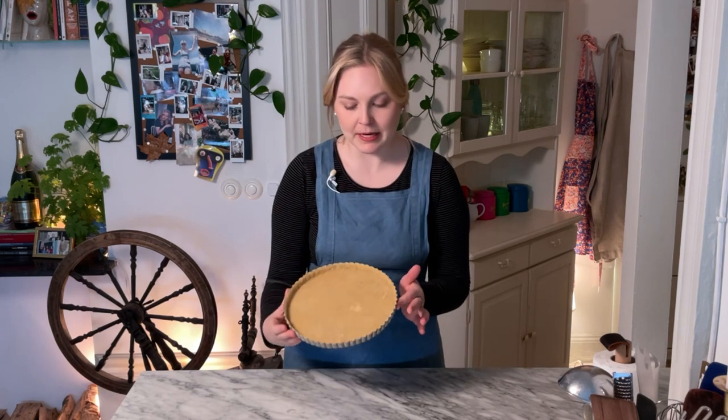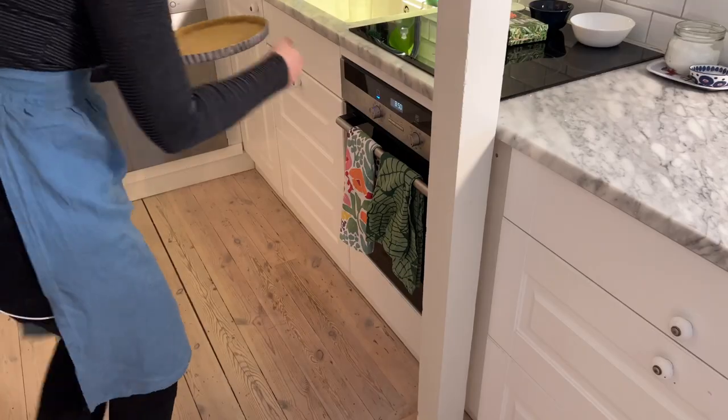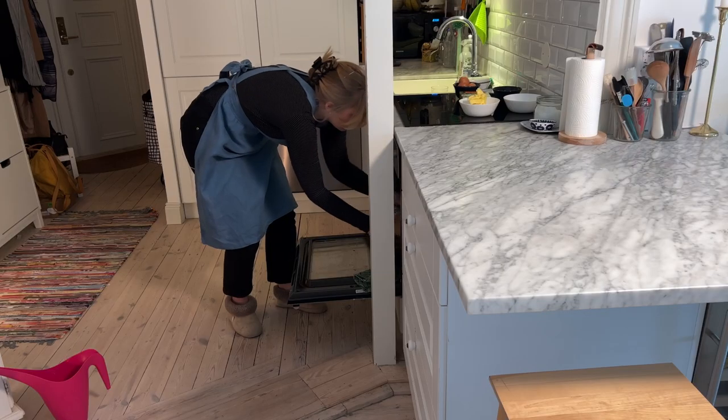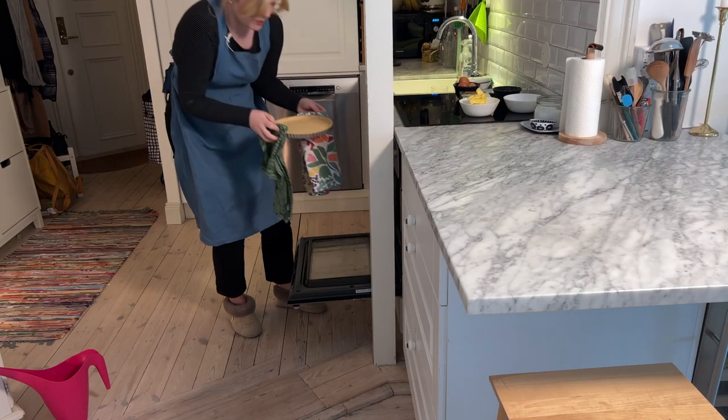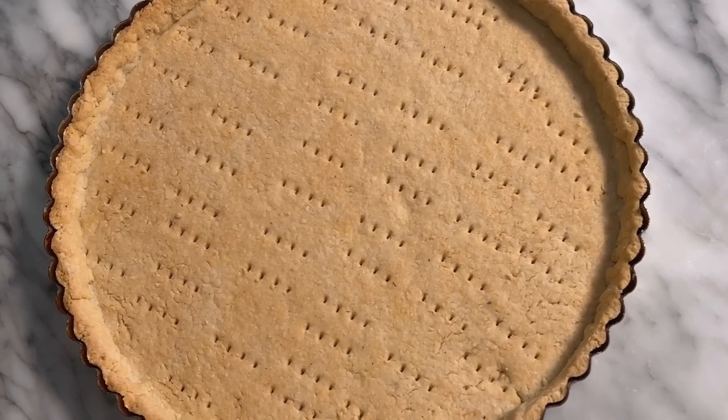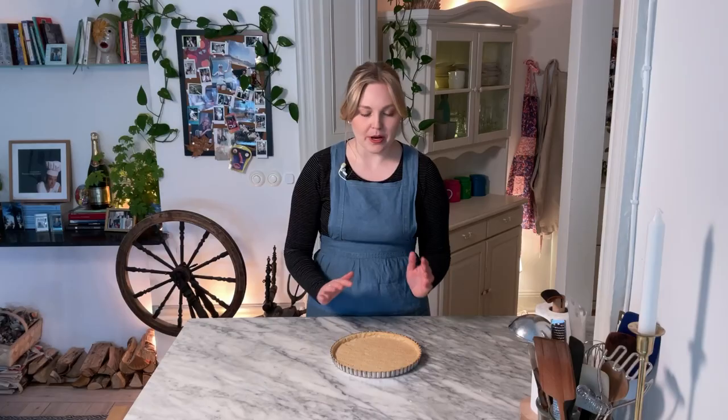The tart shell has now been in the freezer for about 45 minutes and now it's just time to pop it in the oven. I've had the oven preheating at 150 degrees Celsius, no fan. It doesn't need any baking beans or anything — it can just go straight in frozen as is. Look how pretty! Perfectly golden brown, it is exactly what we're looking for. Now we just have to let this cool 100% before we go ahead and make the filling.